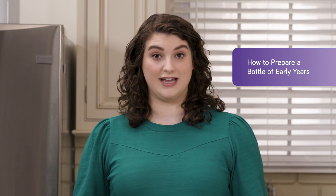Check out our next video on how to prepare a bottle of Paraflex or Animix Early Years formula. Thanks for watching and be sure to check out our other videos at nutritionmetabolics.com and on our YouTube channel.